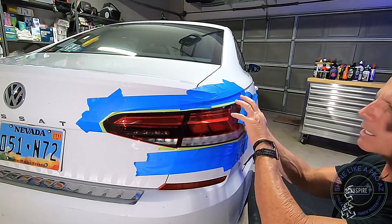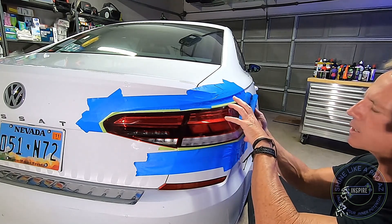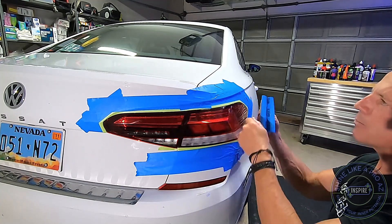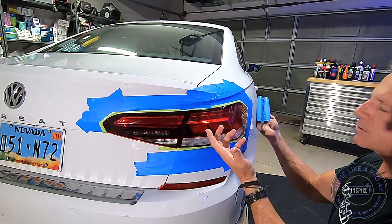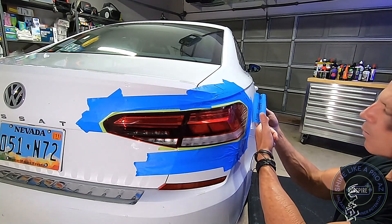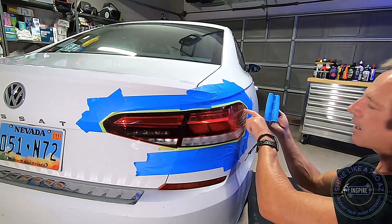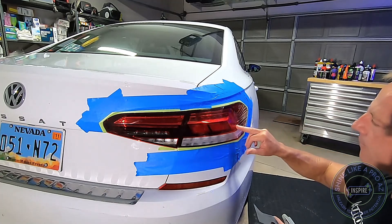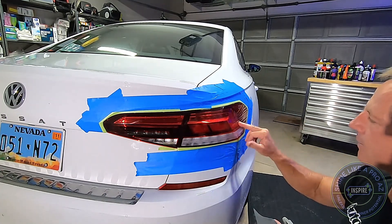For example, if I did not create a totally uniform scratch pattern and there are still some deep gouges, when I go to buff it, those deep gouges are going to still remain once I'm done removing the scratches I don't want. I went back and forth, left and right to verify.